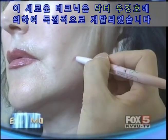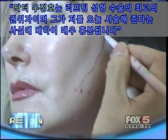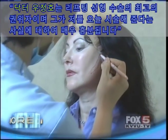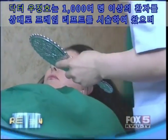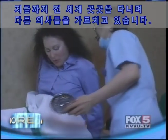This new technique was developed exclusively by cosmetic and reconstructive surgeon Dr. Wu Jung Ho. He's the master, and I'm so excited that he will be the doctor to do my procedure today. Dr. Wu Jung Ho has performed over 1,000 of his innovative procedures and now travels the world teaching other doctors.